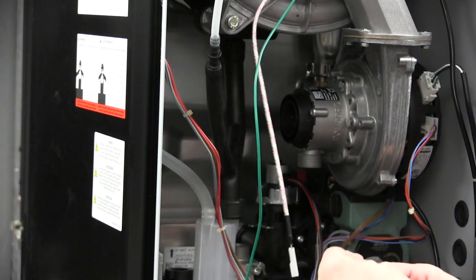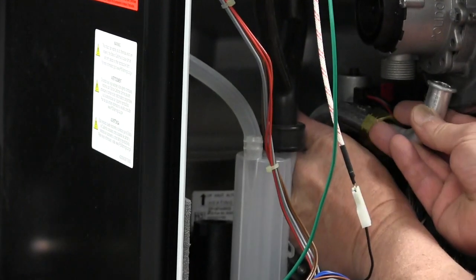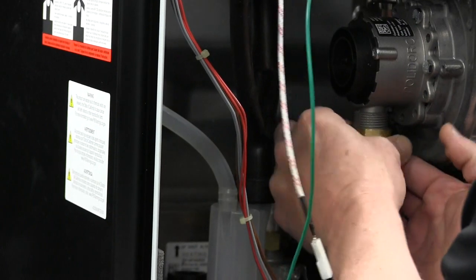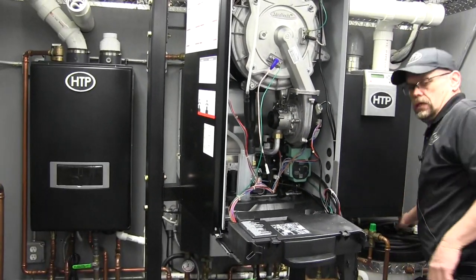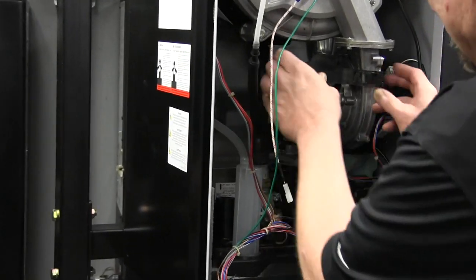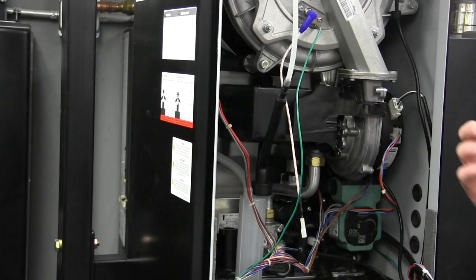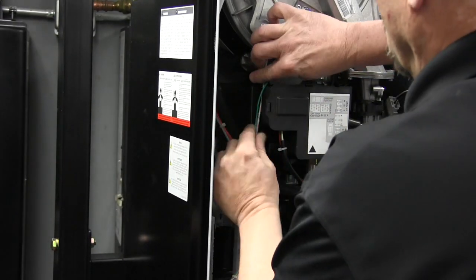Last but not least, using the gaskets that came with the conversion kit, we fasten up our fittings and then go ahead and put our parts back together — clips in, put our silencer in, and route our wires.